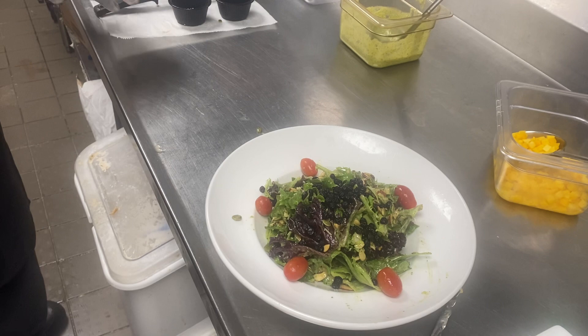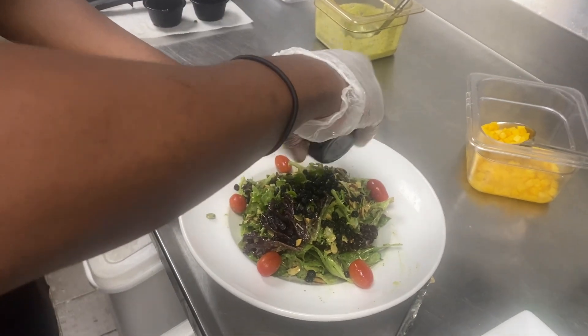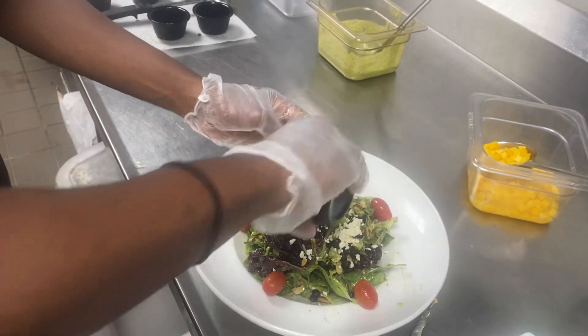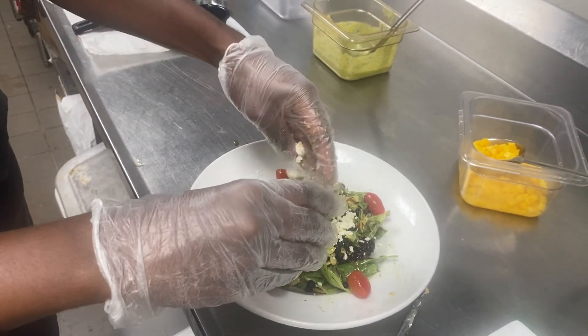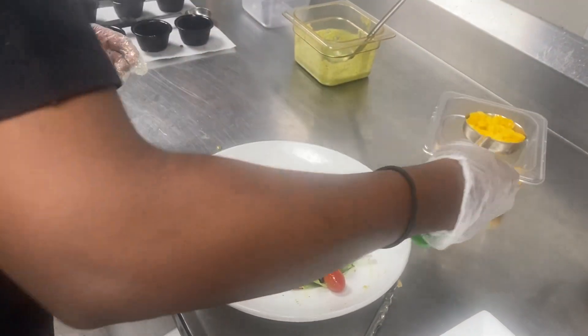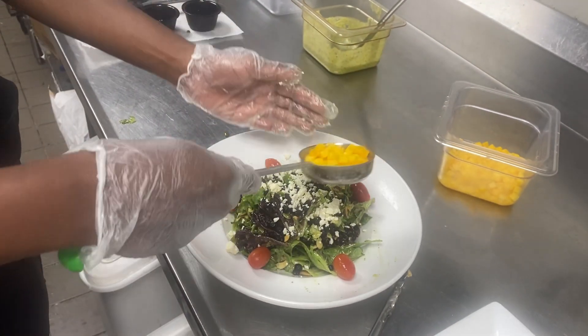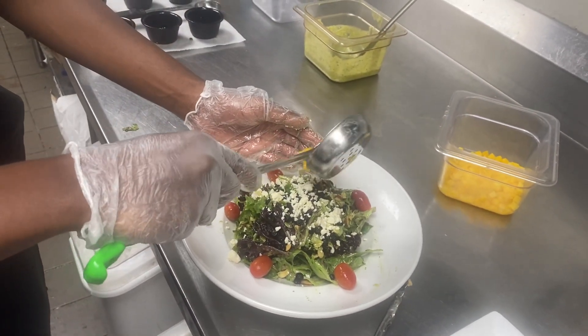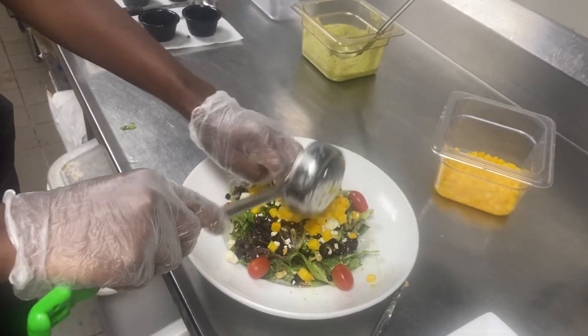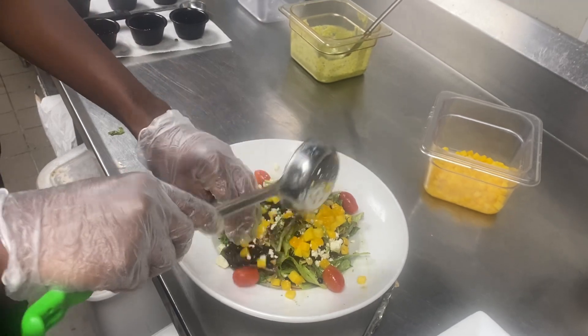Next we're going to have feta cheese — a black spoodle of feta cheese, it's one ounce. Crumbles — these came in pre-crumbled for you. Next we're going to do the mangoes. Mangoes is one four-ounce spoodle — this spoodle happens to be green, just make sure it's four ounces. We're going to spill those right on top of the feta and make sure they're distributed evenly.